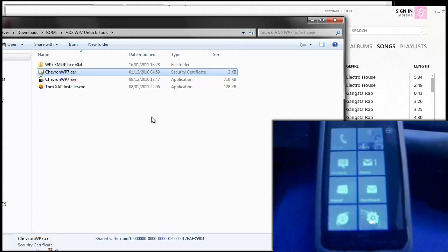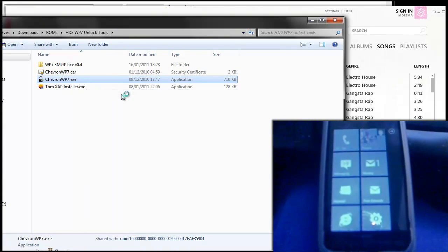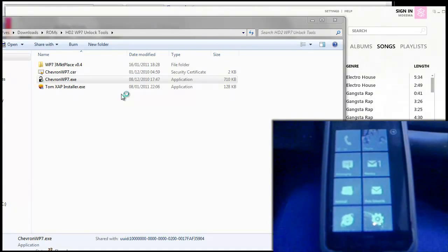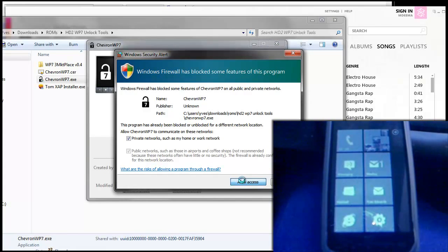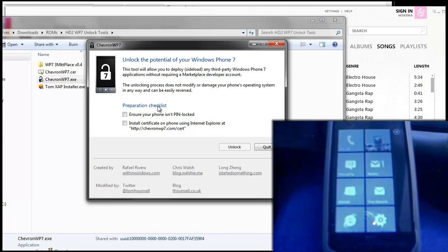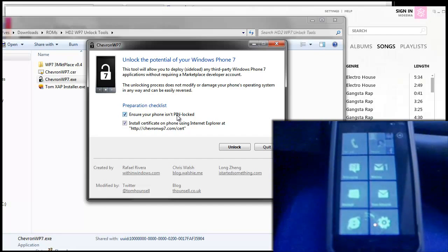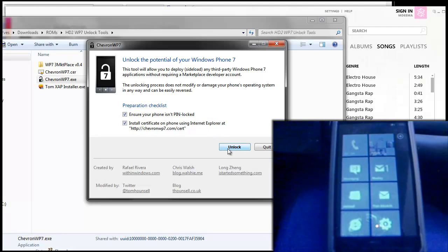Once you've got onto the home screen and installed the certificate, you're going to need to run Chevron WP7.exe as administrator. Press yes on the prompt if you're on Windows 7 or Vista, and allow Chevron to access the network. Now look at the preparation checklist to make sure you've got these two things, and tick both boxes. Make sure your phone isn't pin locked or at the lock screen — it should be on the home screen — then tick that, and if you've installed the certificate tick that too, then press Unlock.